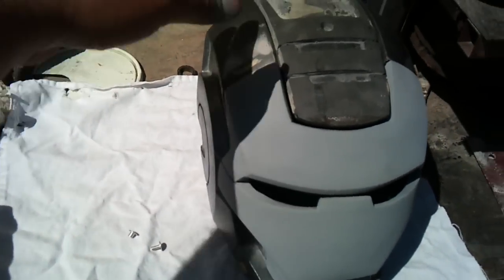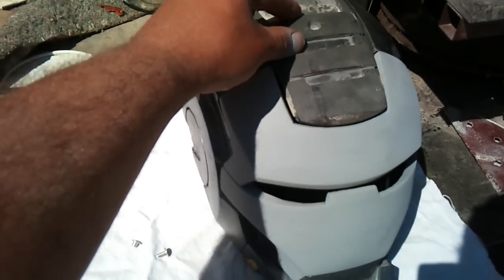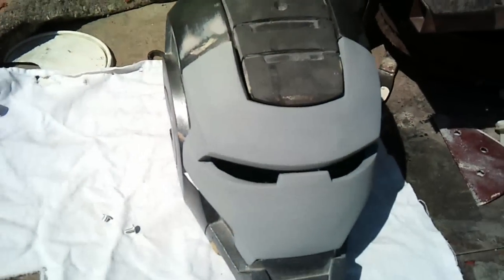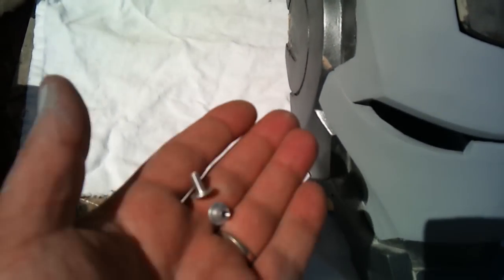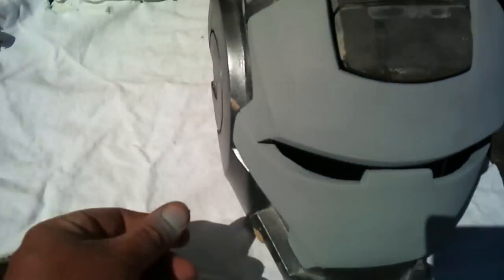Today's tutorial is about how to mount the center mohawk onto your costume helmet. I'm taking a Chicago or aluminum post-style screw and inserting it — basically countersinking the hole at the top here. You can see I drilled the hole all the way through.